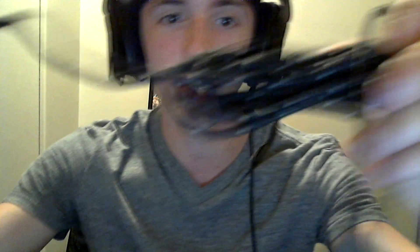Now that I have the box open, here's the mouse. As you can see, it has a nice braided cable, which is always good to see — they're just a lot more durable. The mouse itself has a great rubber finish; it just feels great.